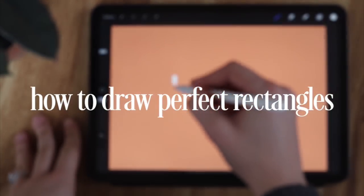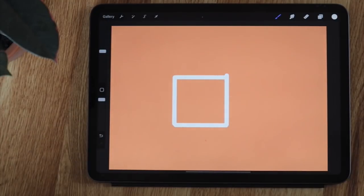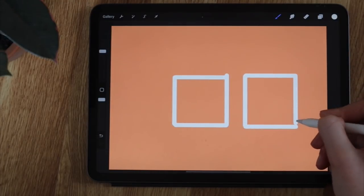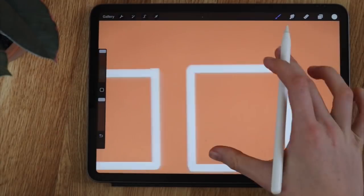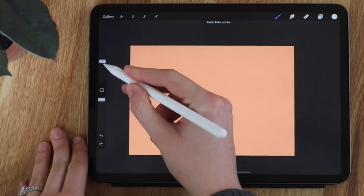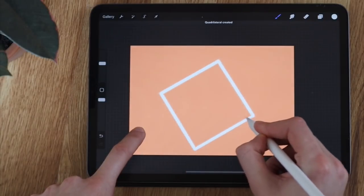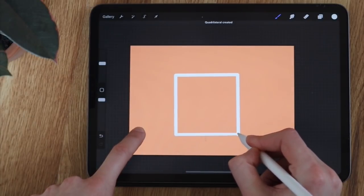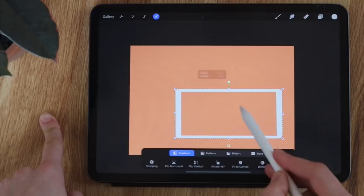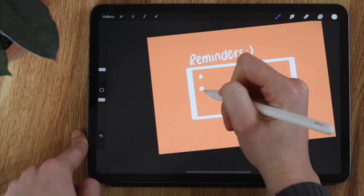The next tip is how to draw a perfect square in Procreate. This is great for little note-taking boxes. With the drawing guide on, you can draw straight lines and create a perfect square. Another easy way without the drawing guide is to draw a square, hold it, and it will snap into place. Then tap the screen with your finger and that makes it a perfect rectangle. From there you can adjust the size using the select tool to get a perfect square or rectangle — great for note boxes and to-do list boxes.